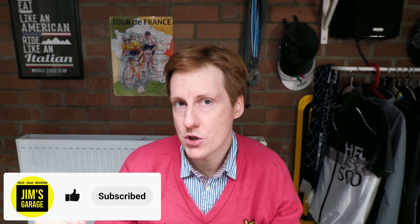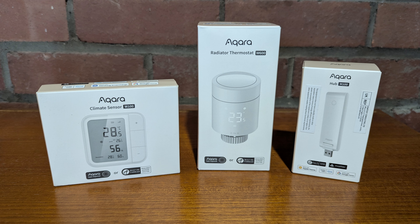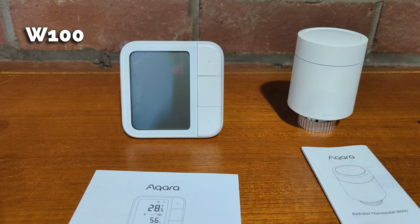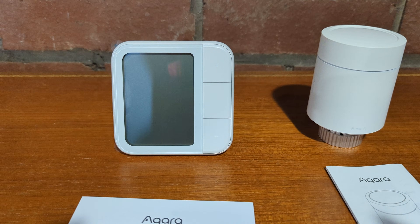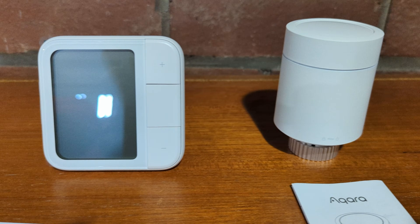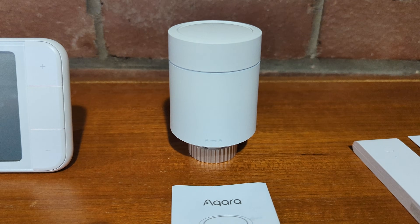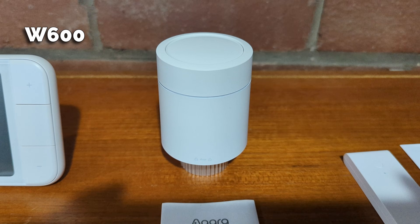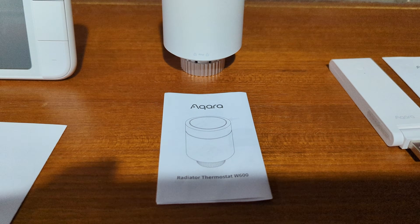Hey everybody and welcome back to Jim's Garage. If you've been watching my channel you know that I like to dabble in home automation, and in this video I'm excited to share with you the Aquara W600 — the new radiator thermostat from Aquara, a brand with a good reputation in this space. I've never used a radiator thermostat before so I thought this would be a good opportunity to give my honest review covering setup, installation, and performance.